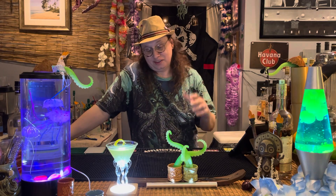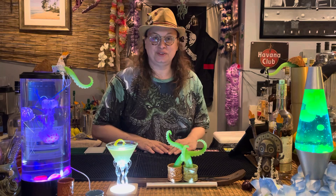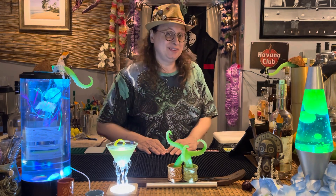It turns out she's a fan of the French 75, so we're going to do a bit of a riff on the French 75 for her, and we're going to call this Carrie's 76.